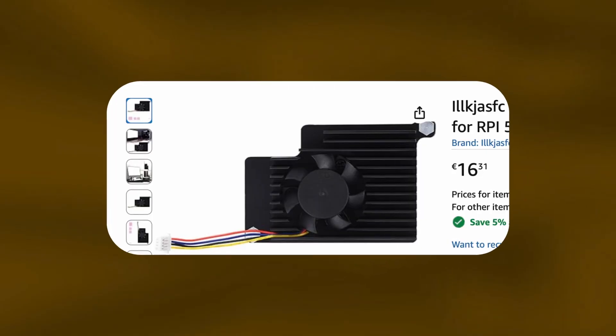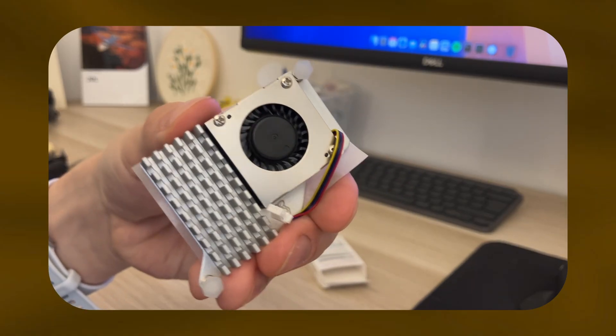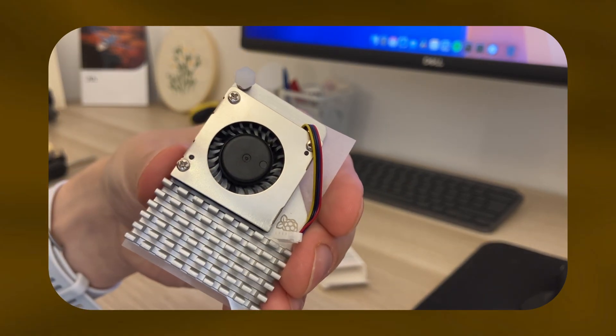There are a lot of active coolers for the Raspberry Pi 5 — some are huge, some are very expensive for some reason. But what I found online is that the official Raspberry Pi 5 active cooler is really good while also being very affordable, so I decided to pick that one up.